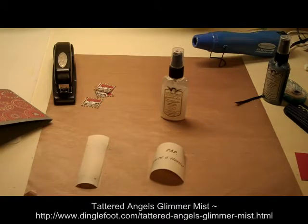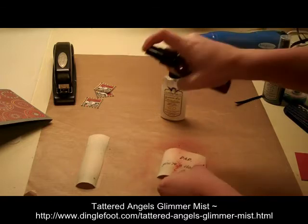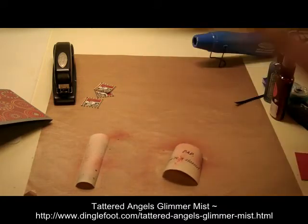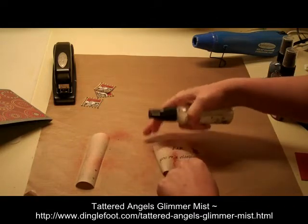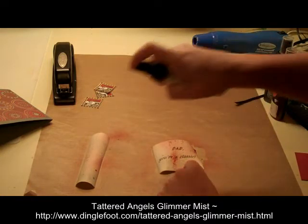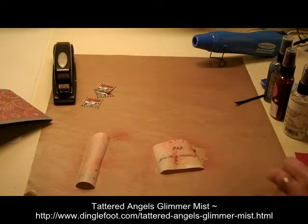Your paper is going to curl up until it's dry — I might just have to hold it down if it's getting too curled up. Then I'm going to also do the gold color; try not to smear it. Then I'm going to go ahead and dry those with my heat tool.